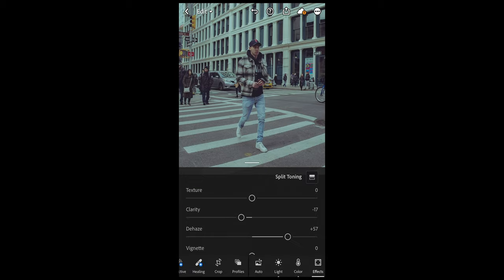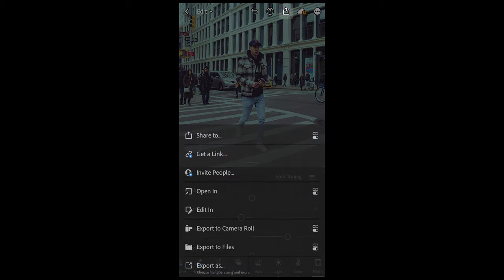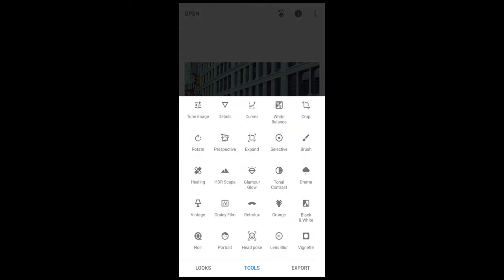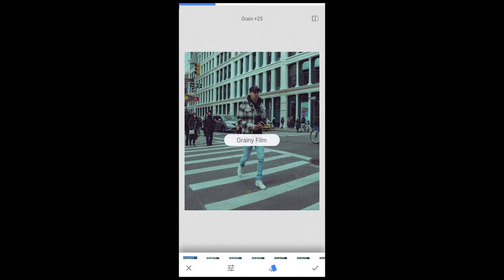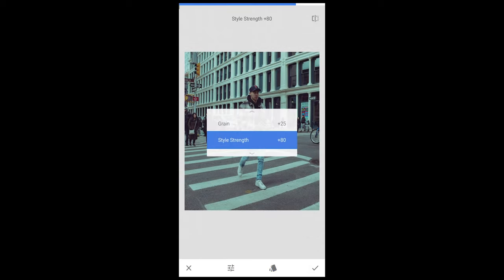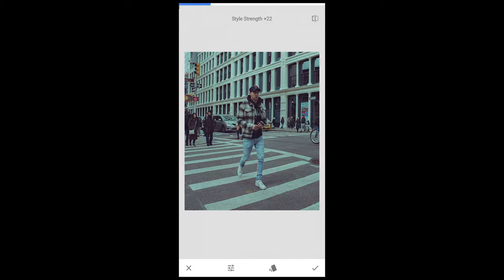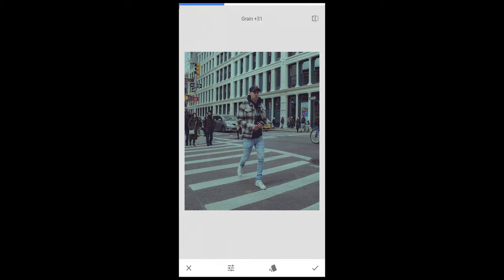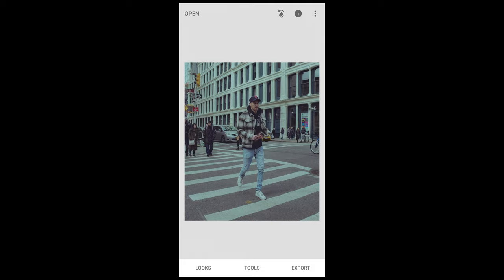Now to really give it that film look touch, we want to blur it a little bit and add some grain — we'll do that in a different app. Export this one to camera roll. Now open the free Snapseed app, import the picture you just edited, and hit Tools. Select Grainy Film, then scroll to Style Strength and pull that all the way to zero. Hit Grain and boost it up to around plus 37. Hit the check mark.